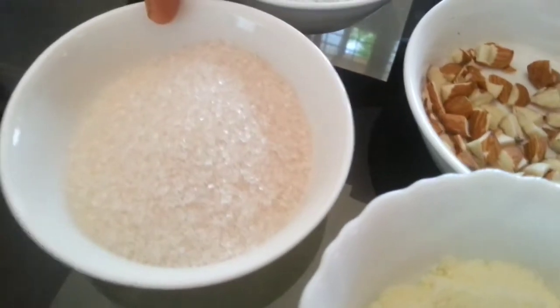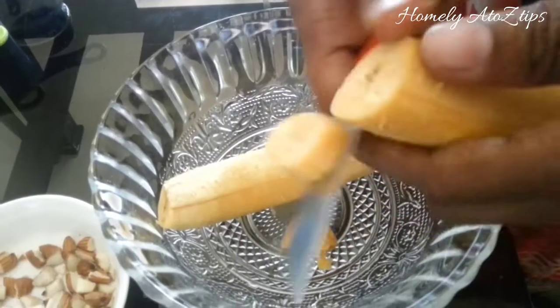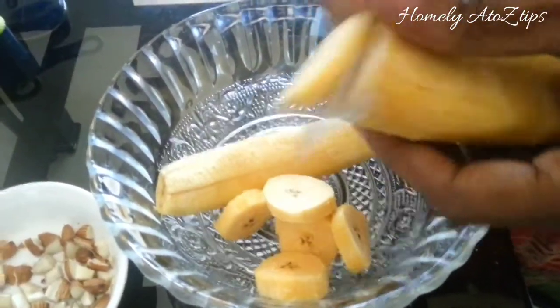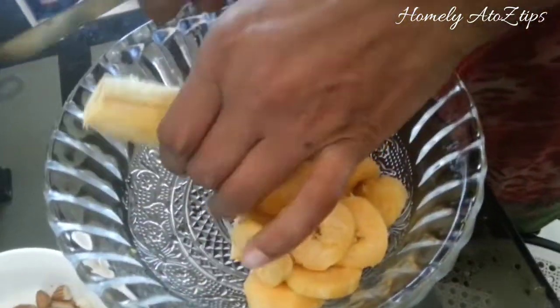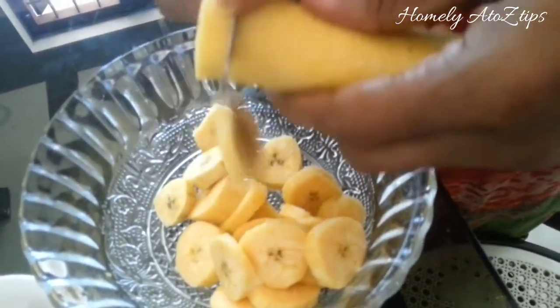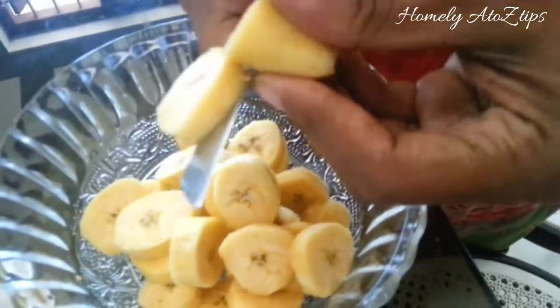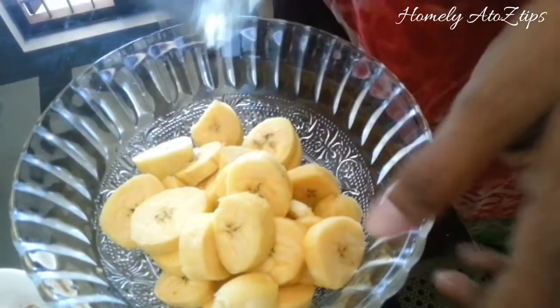I will add 1 to 2 tablespoons in the pan. It will be easier to cut — it will be easy to cut the glass.